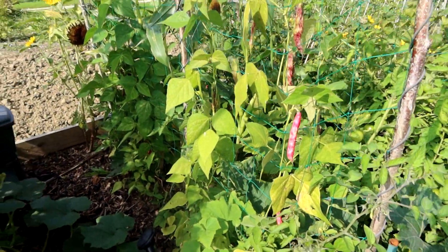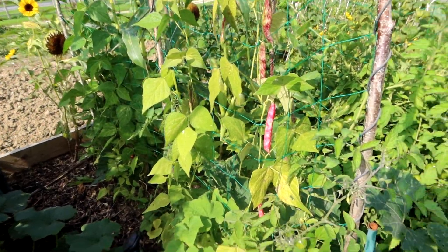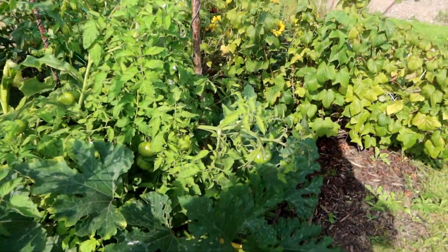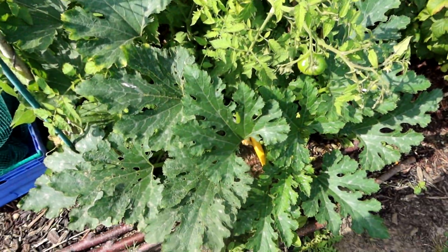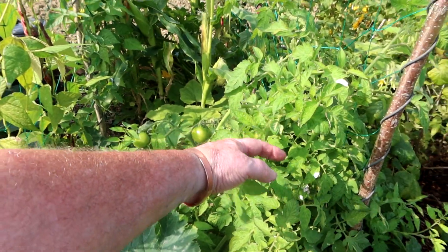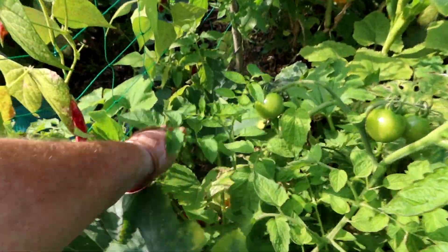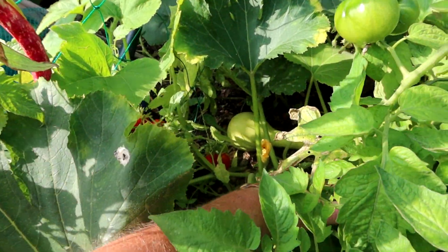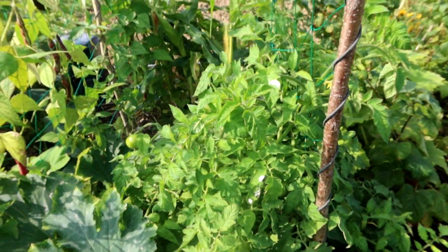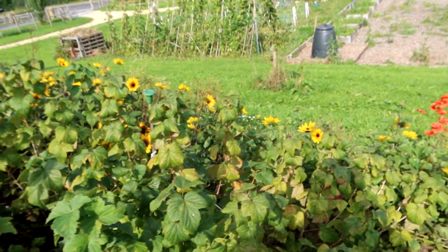Mixed frame — we've got corn in there, borlotti beans, two different types of tomato, courgettes down the bottom. We've got Roma and Crimson Crush. There are butternut squash down there. There were some melons in there but they haven't taken off — perhaps it's too shady for them.